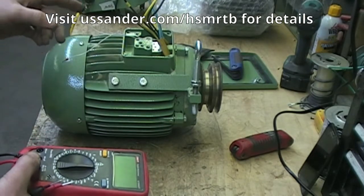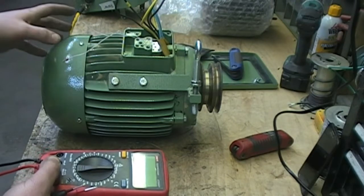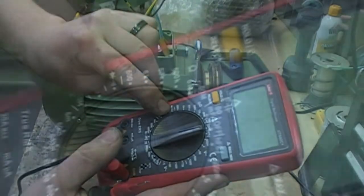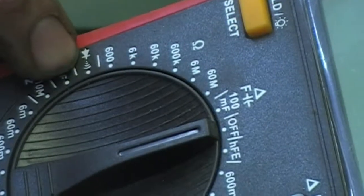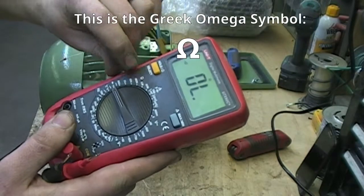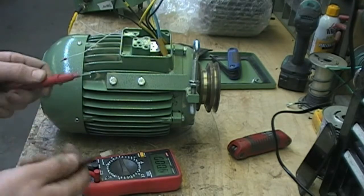You can still have burnt windings within the motor that won't show up with this test, and when you put the new box on, the motor will not run properly. Take your multimeter — if you have a continuity setting, that's this mark here, that's where you want to set it. If not, set it on your lowest resistance setting. With the continuity setting, that's equivalent to resistance but it also has an audible beep.